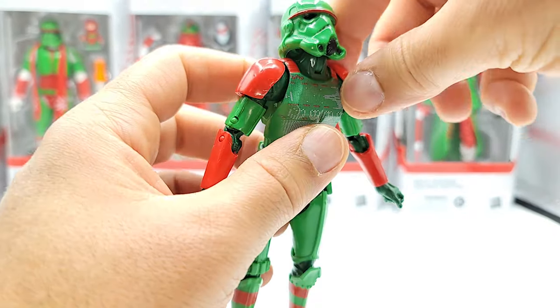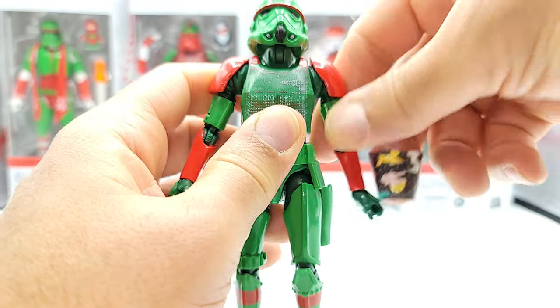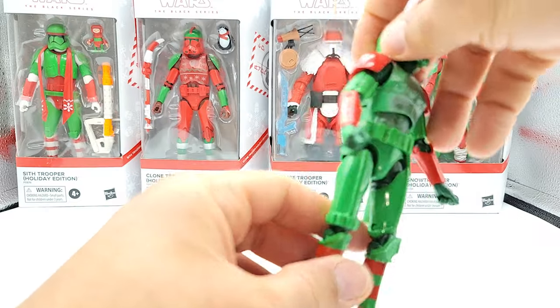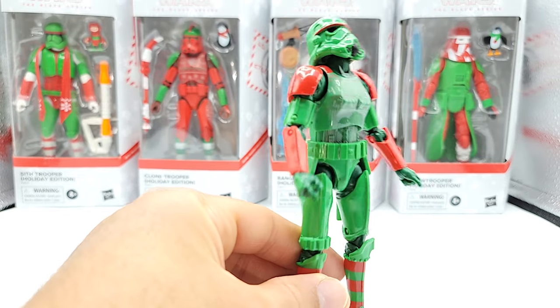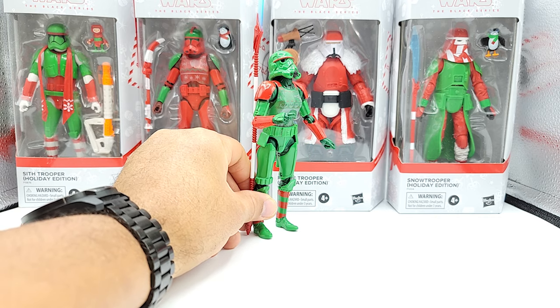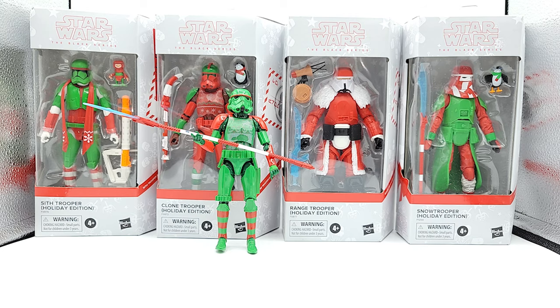I'm going to put these on my fireplace — they're pretty cool, I love the sweater. He has a holster but I don't know why they didn't give him a little Christmas pistol. His shoulder pads are stopping his hands from going up, but it's all right — he's just going to be posed with his staff anyway. That spear is way more than six inches, it's about eight inches. All right, let's grab the Snow Trooper next.